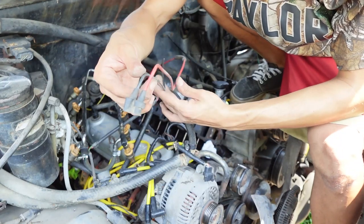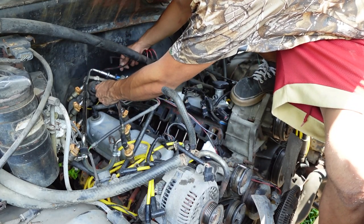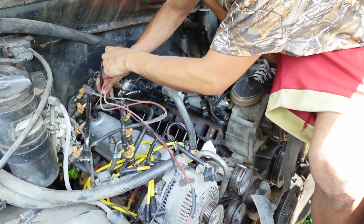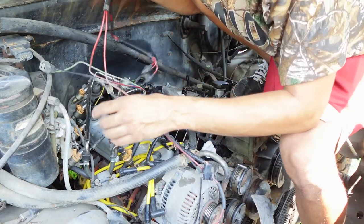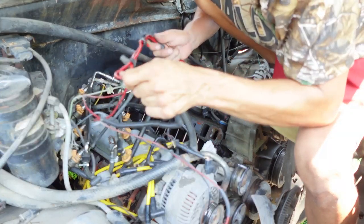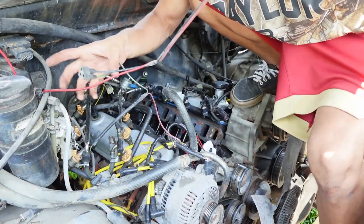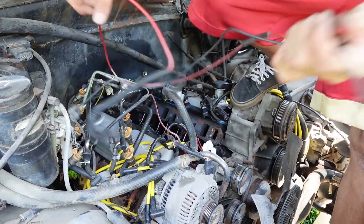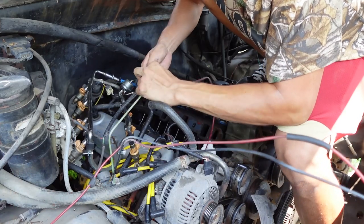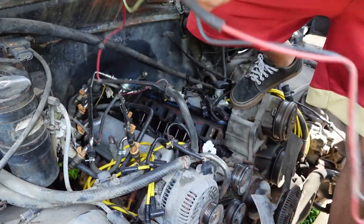Here are the vacuum hoses that were going to that coffee can. Follow it — it connects over here, all the way, we got the green and the black, and then the red keeps going in. Then we have the red and the black coming back, and the red keeps going with the green — we can delete the green as well. I do believe that one goes to the EGR. So, get rid of these hoses.